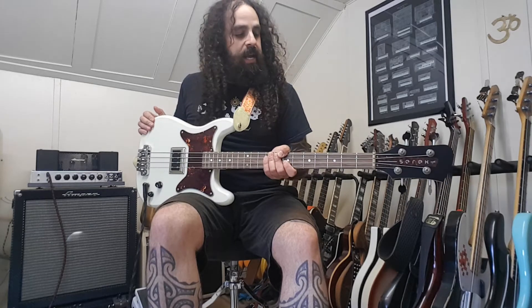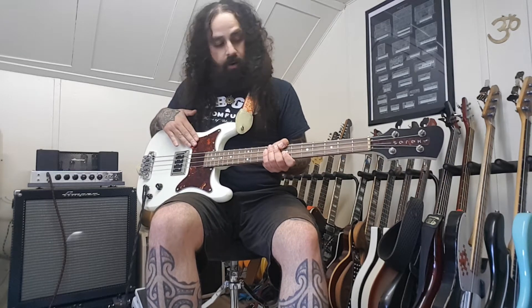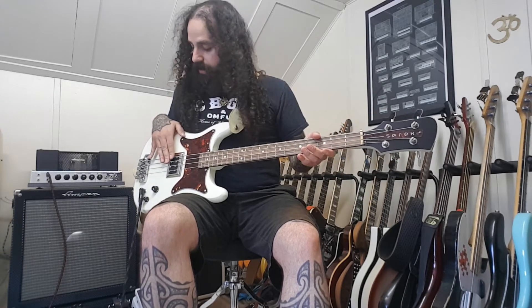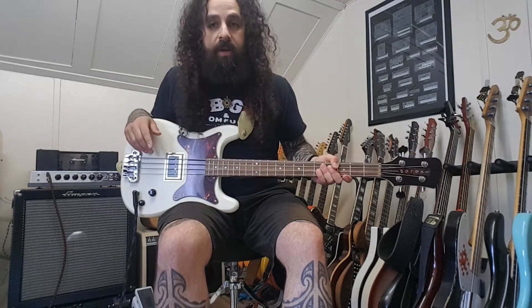It's a 30 and a half inch scale length bass in vintage white with tortoise pickguard, Hipshot bridge and tuners, a brass nut, volume and tone, and a Giltdark Star pickup — or bisonic pickup.